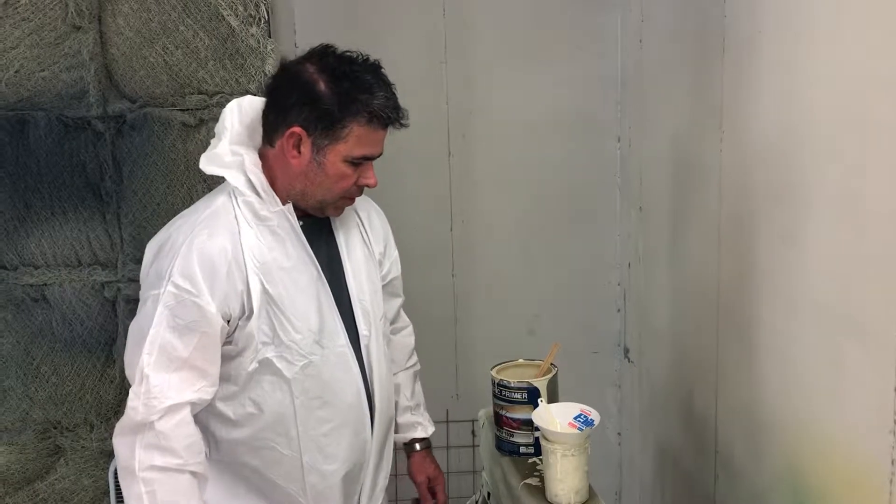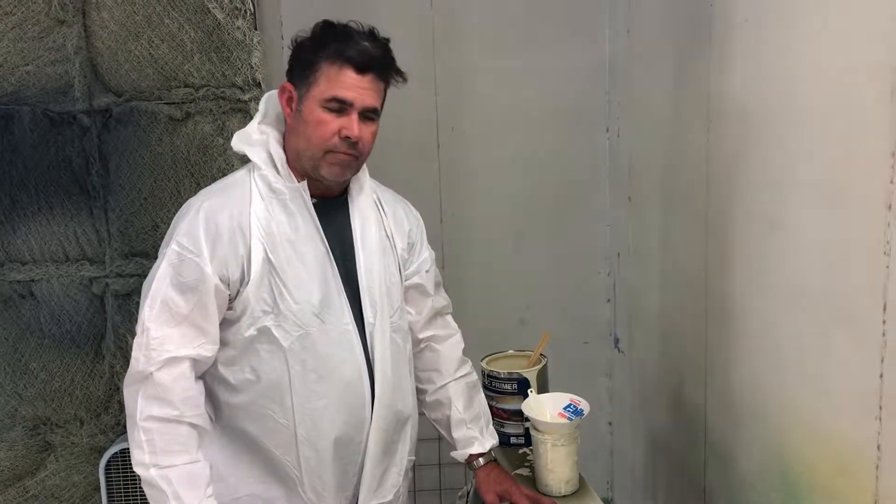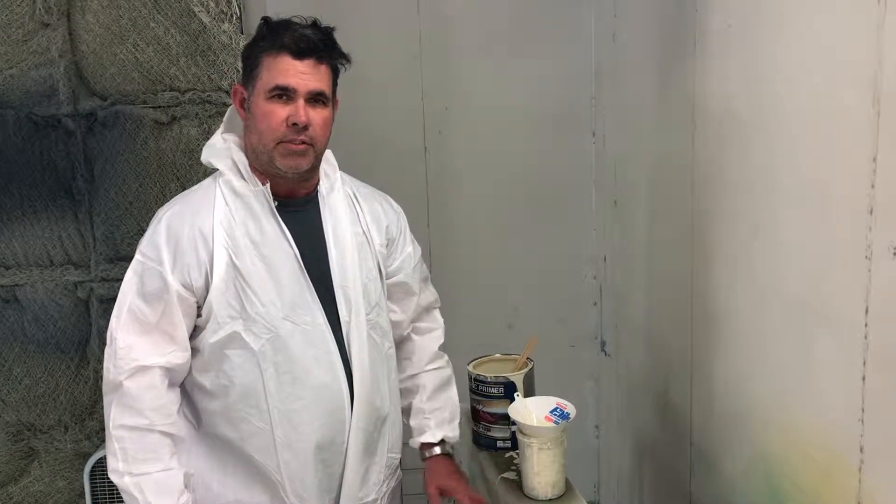Thank you for tuning in to another Airtable instructional video. This is going to be a short one on our fabric primer.